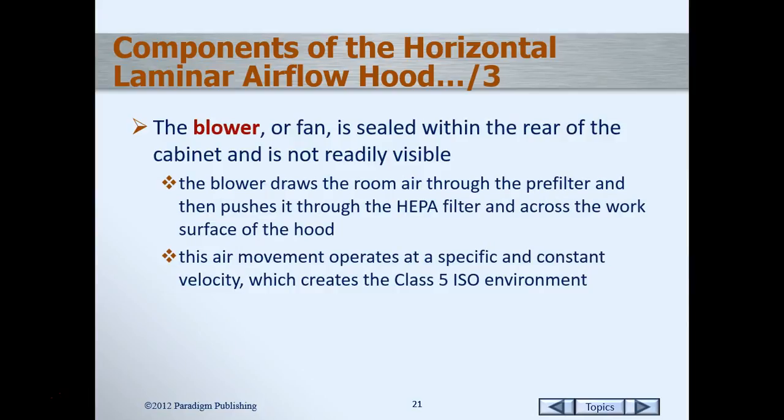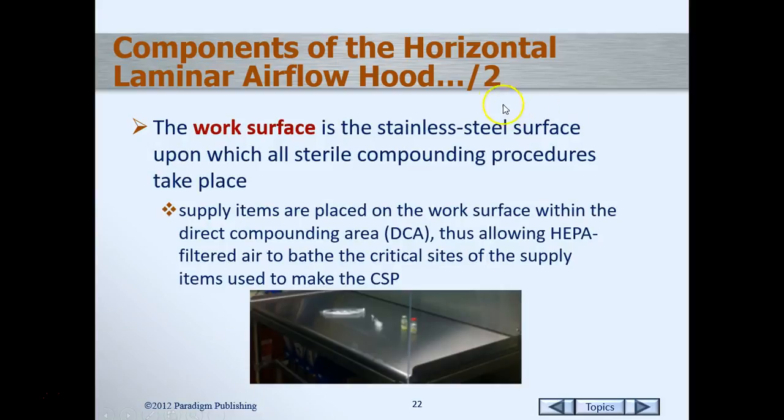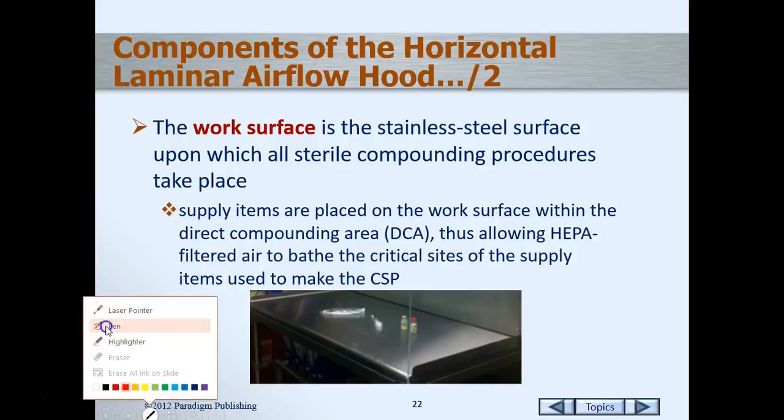Once the air comes through the pre-filter, the blower or fan — which is sealed within the cabinet — blows the air up through the apparatus and then pushes it up through the HEPA filter and out across the work area. This movement helps create a specific and consistent velocity, which creates the ISO Class 5 environment, keeping those particle counts at their required maximum quantities.